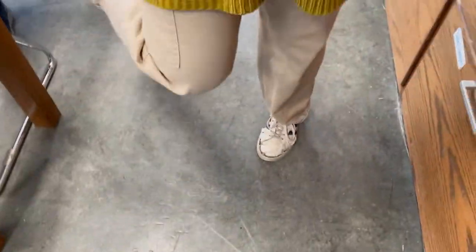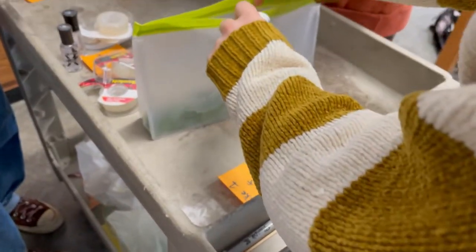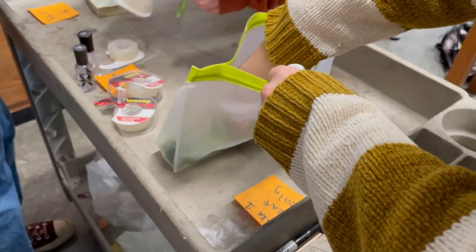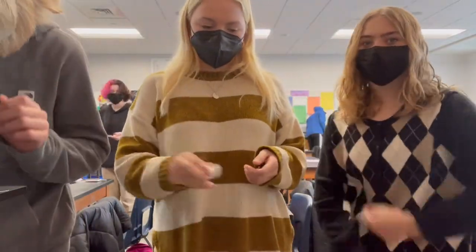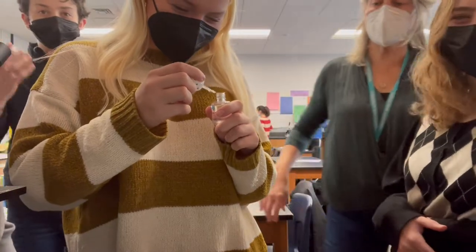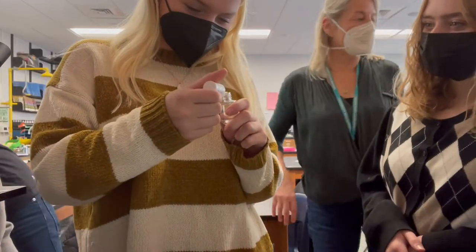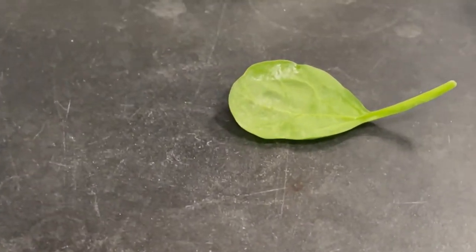Alright, we're going to go get our leaf now. We're going to take this one because it looks nice — let's get a good one. Okay, we got our leaf and our nail polish. We're going to apply a thin layer of nail polish, and then peel the nail polish off once it's dry, and then look at the marks. I'm a little confused by that but we'll figure it out.